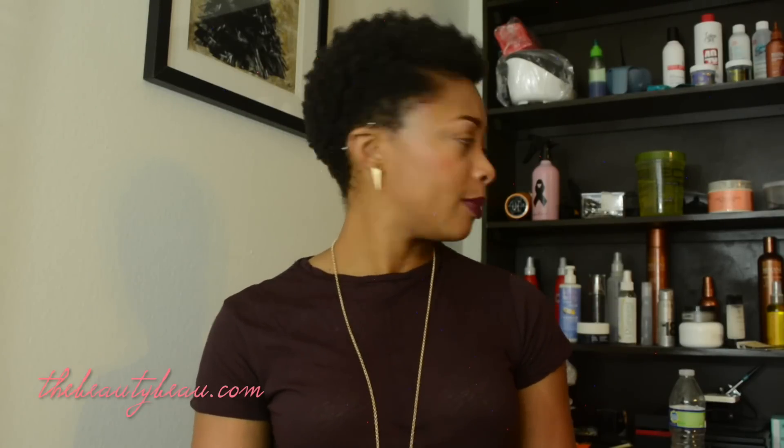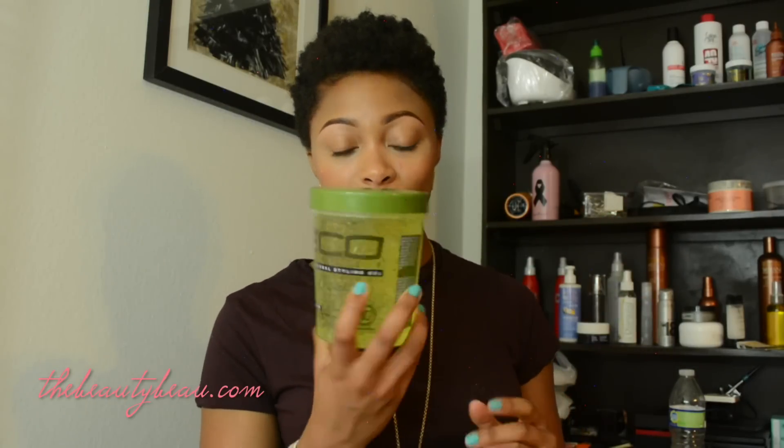I'm also going to do other wash-and-go tutorials using other products. I have a lot of hair products I can experiment with — I even have the popular Eco Styler gel and I'll do one on that too if you want, just let me know. If you have any questions or tips feel free to leave them below. I'm always open to new stuff because I am still new to the natural hair journey — I'm about a month and a half natural.